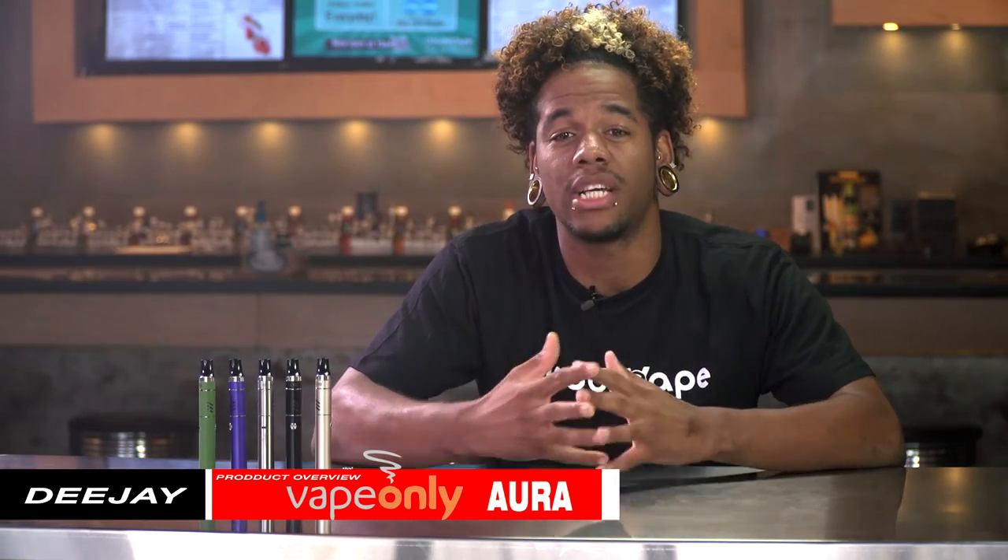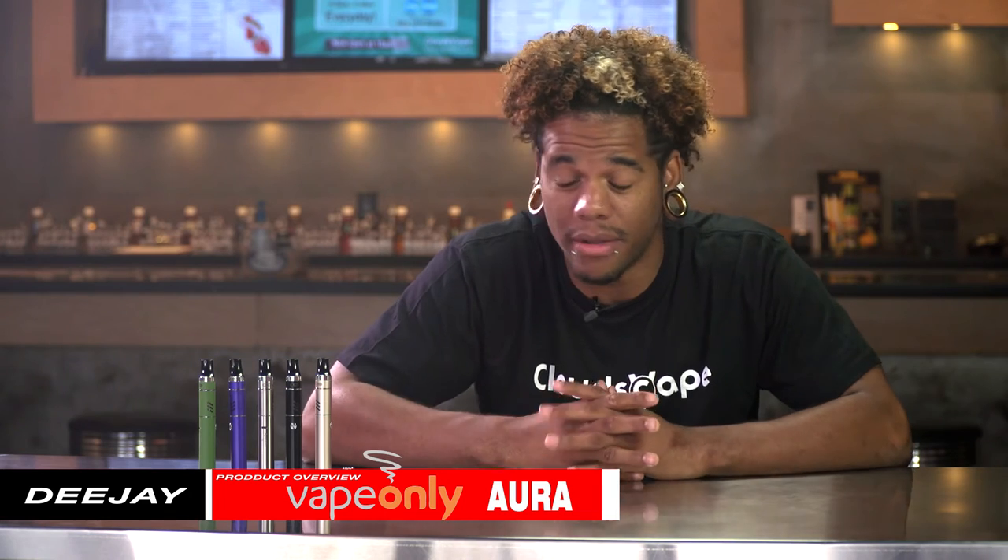What's up guys? This is DJ coming to you from Cloudscape Vape in Torrance, California, and today we're going to be talking about the Vape Only Aura device.